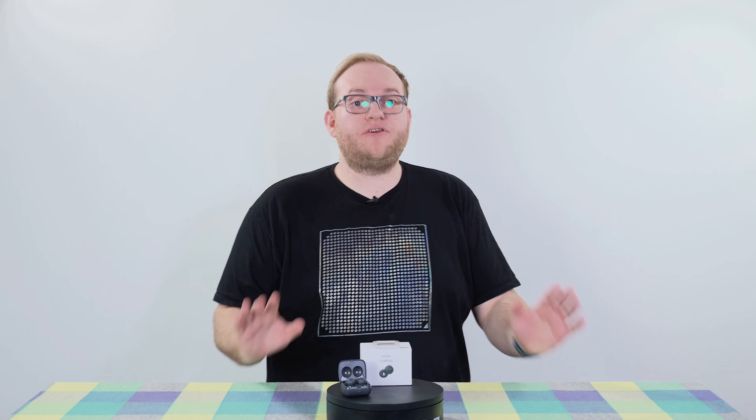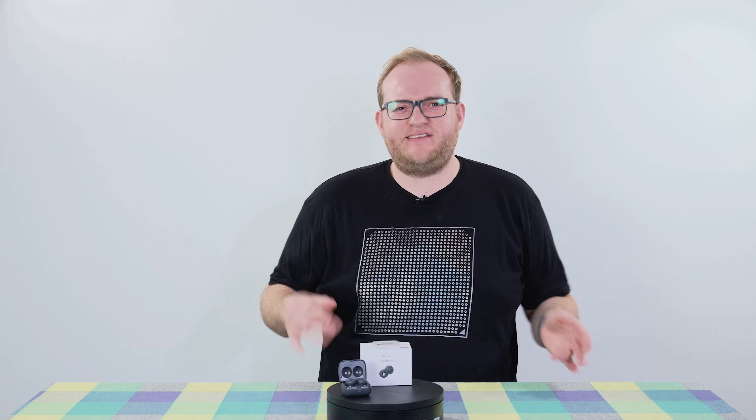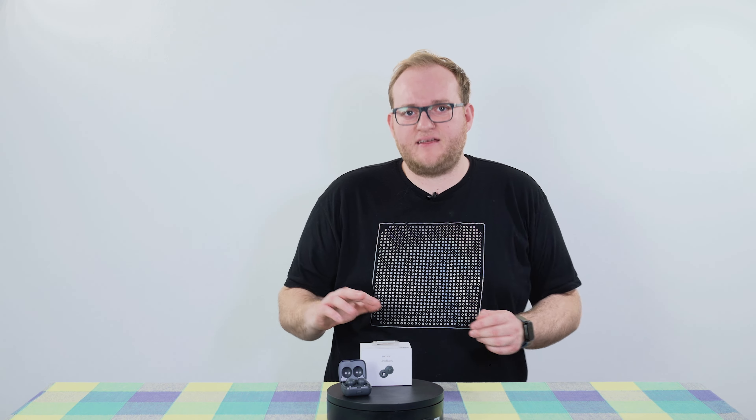If we take a step back for a moment, I actually don't think there's been a huge amount of innovation in the earphone and headphone market in recent years. We've seen great advances in noise cancellation and improvements in sound quality, especially on the lower end of the market. But we haven't actually seen something new and different in a while — at least not in my opinion — and this, I think, is it.